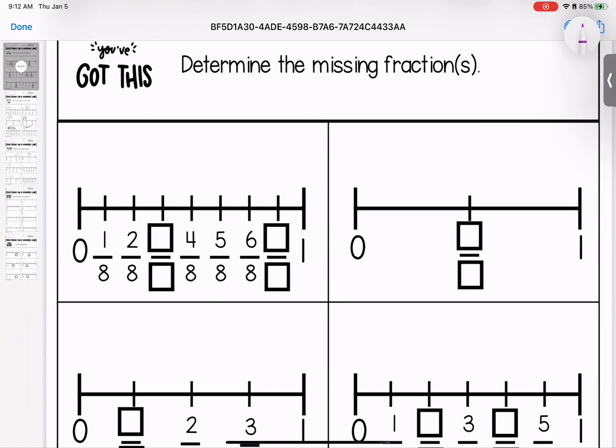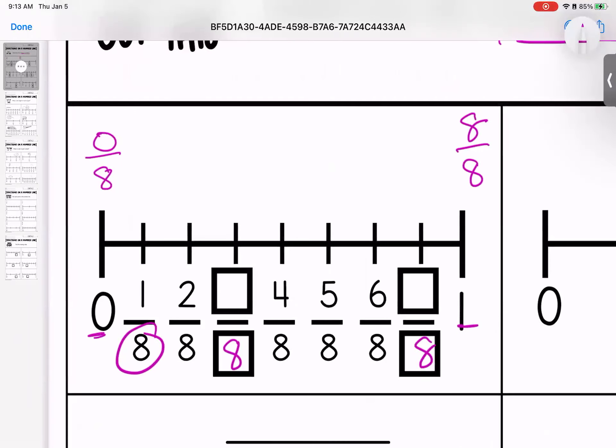For this one, we're looking at what are the missing fractions, and you'll see you have some boxes to fill in. The first thing we need to decide is how many pieces is this broken down into. We know it starts at zero and it ends at one. If we have one whole and we're breaking our line down into eighths, that means we have eight out of eight — that means we have one whole. And just like one is eight out of eight, zero is zero out of eight. So my denominator, my bottom number, is going to be the same for all of them.